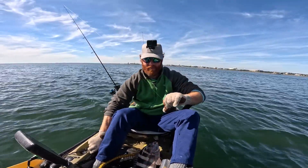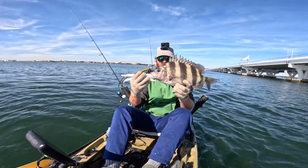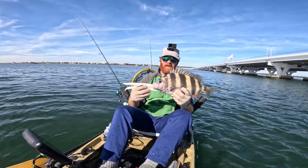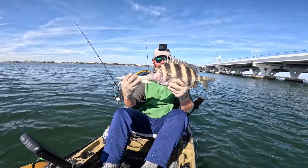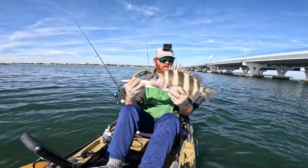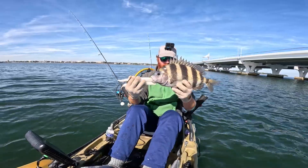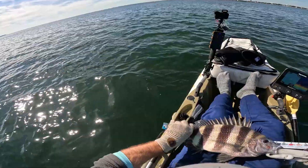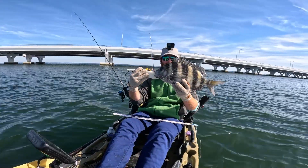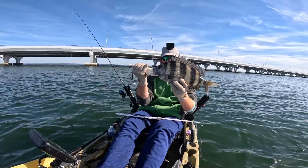The first two I caught were barely legal — this dude is a fatty compared to those. It's not a monster by any means. If you watch like Yak and Jack and Lawless Tide, those guys catch way bigger, but this is my biggest one by far. I'm just stoked I actually caught one. Let's get a measurement — 19 and a half inches. He's going in the bag. We're having sheepshead tonight!